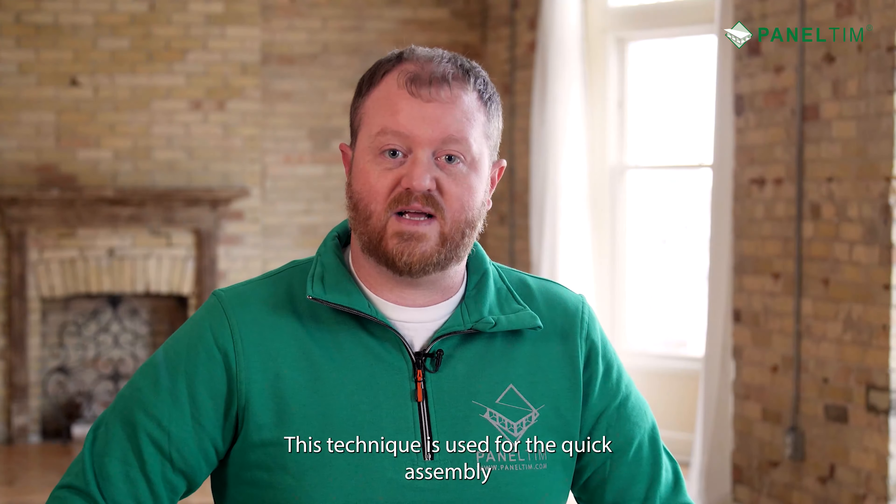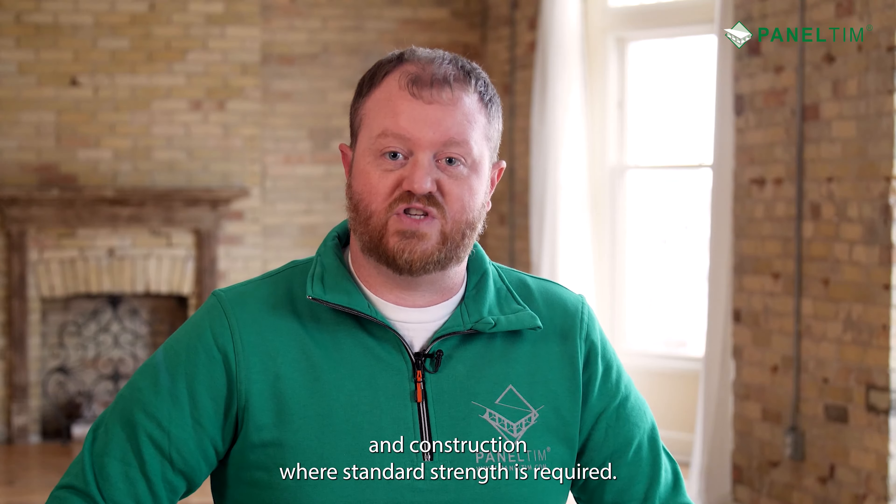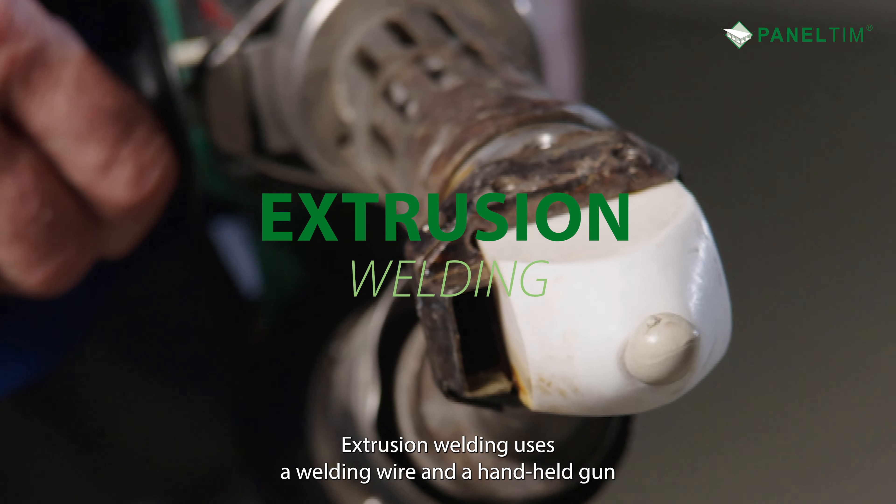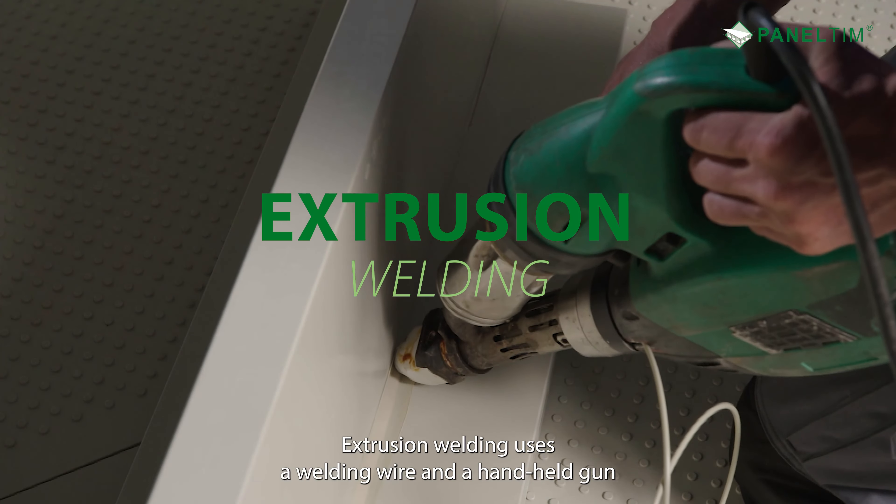As the gun is moved by the operator, the wire melts into the heated surfaces. This technique is used for quick assembly and construction where standard strength is required.